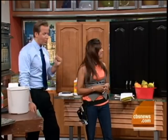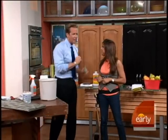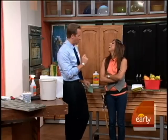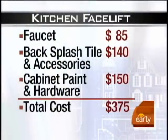Here's the shocker — let's show everybody what we've done. We've done the sink, the tiling and backsplash, and the cabinets. So how much would all this cost? You're probably thinking a couple of thousand dollars. Look at this: $85 for the faucet; backsplash tile and accessories, $140; cabinet paint and hardware, $150. A total cost of $375.